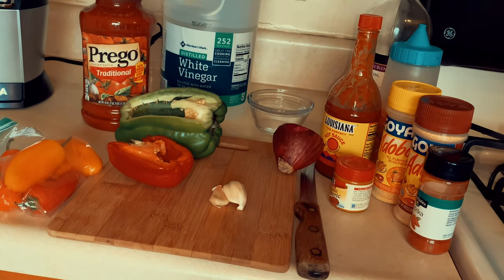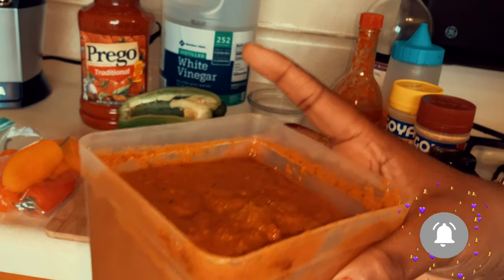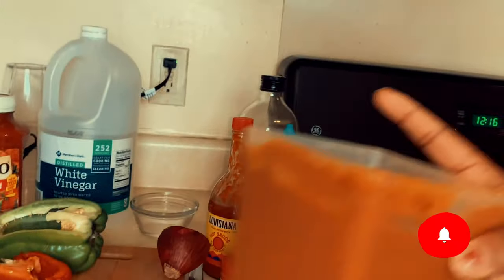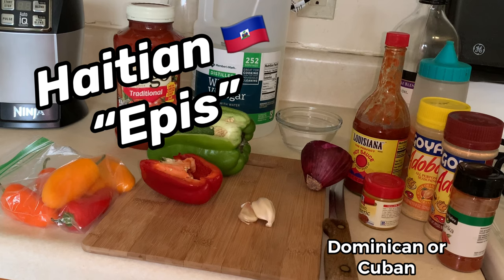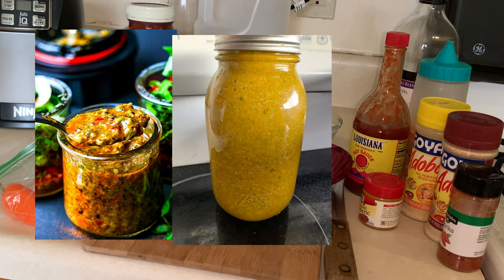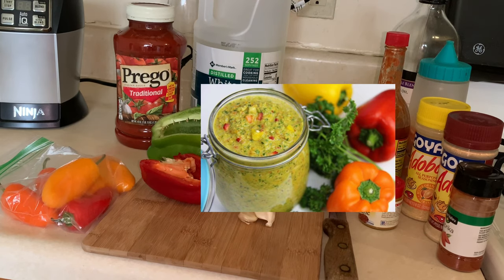When you open it, it comes out looking kind of like a porridge. That way we can just put it in our food and it's already seasoned. If you're Haitian, you have epis; if you're Puerto Rican, you have sofrito. Epis comes in many different colors or shades — if you have more red ingredients it'll come out more red, more orange ingredients more orange, and more green ingredients more green.